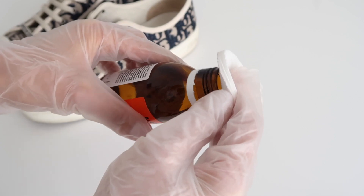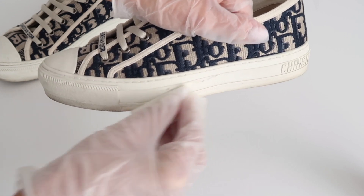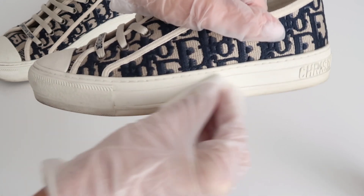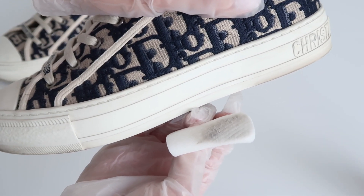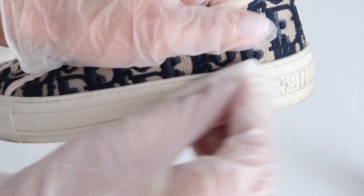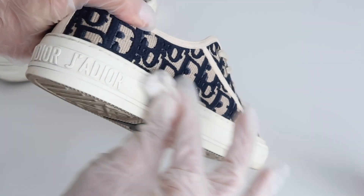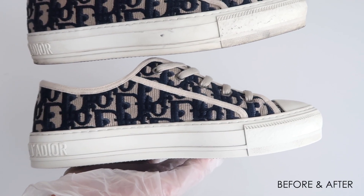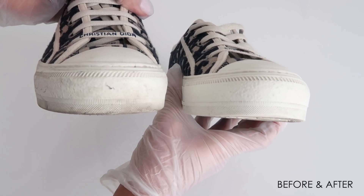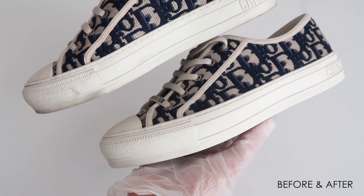I put on some gloves, put some acetone on a piece of cotton wool, and I just wipe away the dirt from the rubber — it comes off so well, so quickly. It literally works on every type of shoe. On that lower rubber rim of the shoe, this is actually something that Mo showed me a few years ago, and since then I do it pretty much on a weekly basis. It literally keeps your sneakers looking so fresh and so clean, and it's so easy to do.